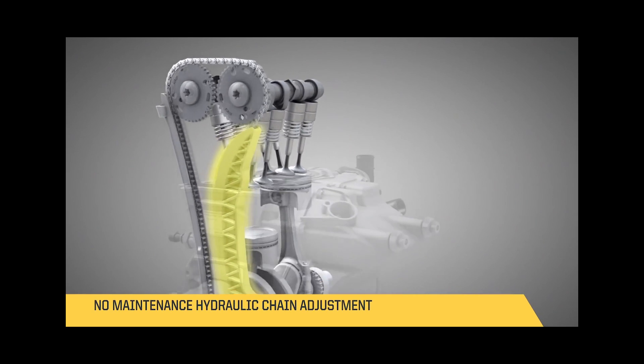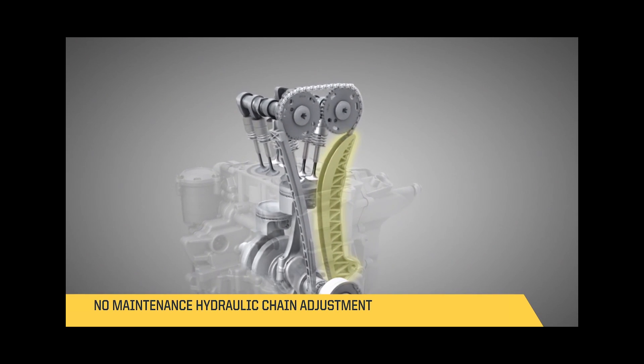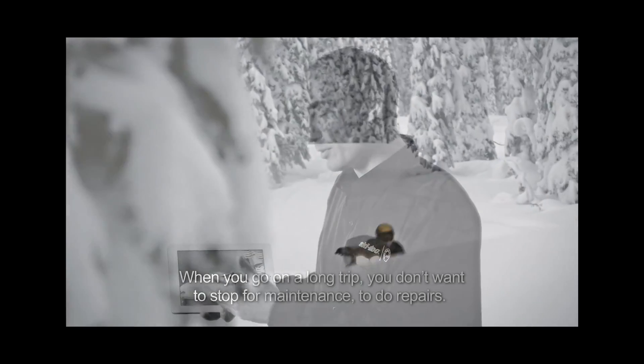The maintenance on the ACE family was studied also to ensure that there is as little maintenance to do as possible. In the case you would have to do some maintenance, for example an oil filter change, it's really easy to access with only three bolts here.